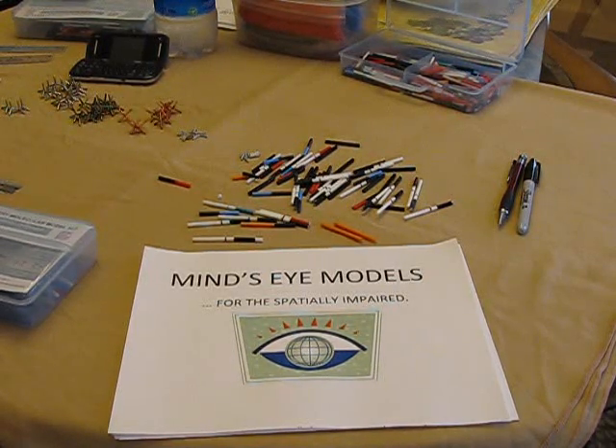Hi, this is Dr. Ock of Mind's Eye Models. We have molecular model kits suitable for organic and general chemistry, and we thought we would take this opportunity to use YouTube to introduce you to our kits.